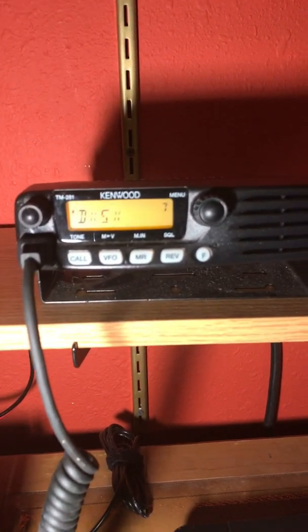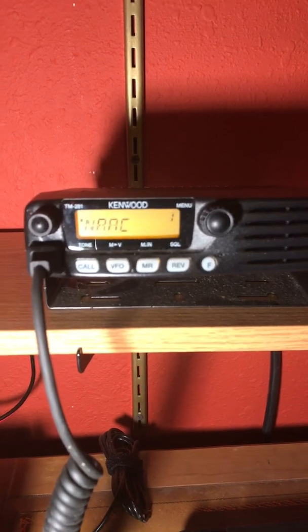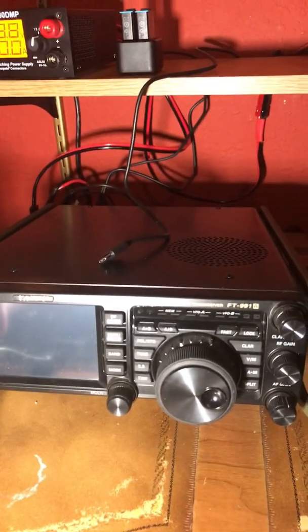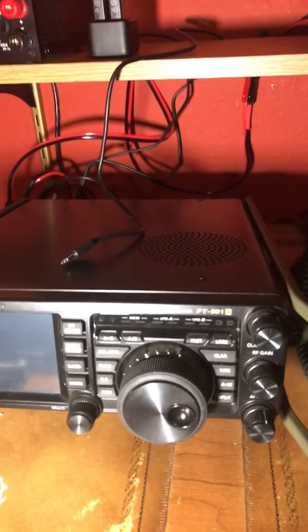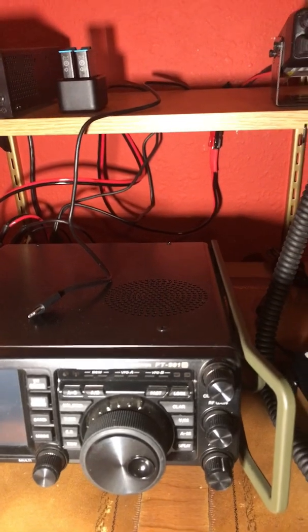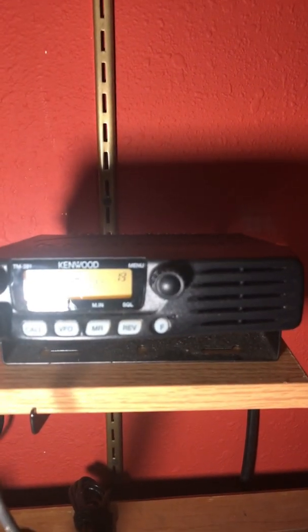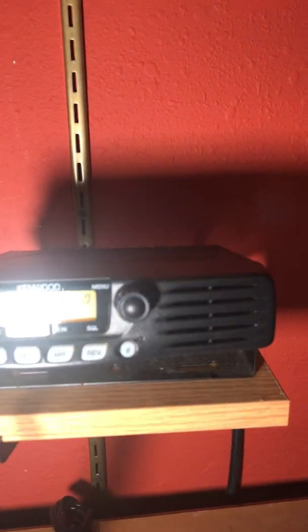Say I have severe weather and I want to keep a handle on the Skywarn nets. I can have this radio hooked up, with the main radio completely off the table, disconnected from any power or antennas and not worrying about lightning frying it. And if this thing gets taken out by lightning, I won't be broken hearted. So that's kind of the logic why I have this.